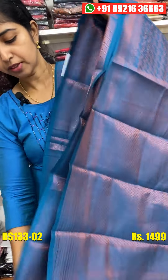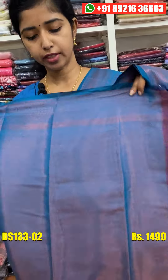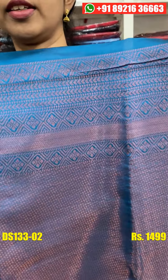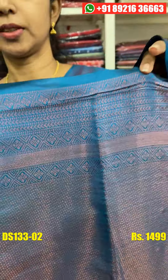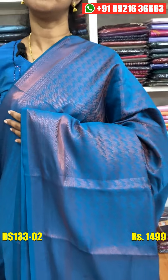Tassel is attached, blouse face is available. Full item is available for the pocket blouse. The sleeve is attached. The price is the same as 1499.